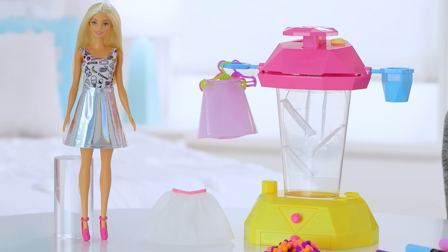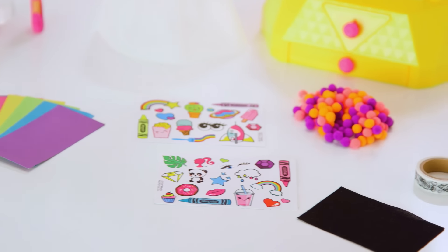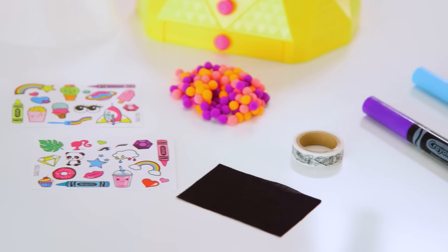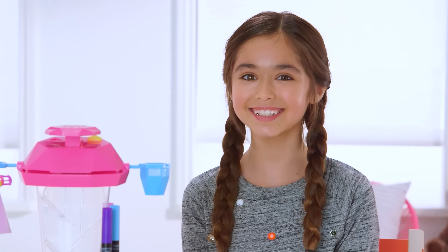It comes with a Confetti Skirt Studio, one Barbie doll and three skirts, 15 pieces of paper, two sticker sheets, one pack of pom-poms, a roll of washi tape, one wipe towel, and three washable Crayola gel markers. Let's get started!